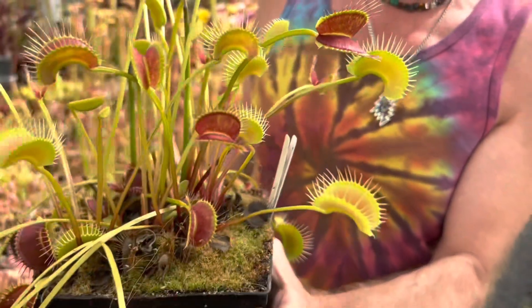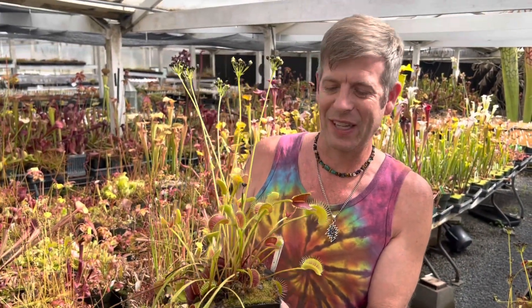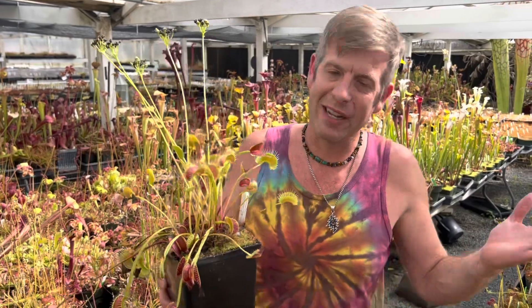We don't have too many of these for sale but we're working on them in the future, so don't bug Daniella too much. We don't have any for sale right now but I just want to share it with you because it's pretty awesome.